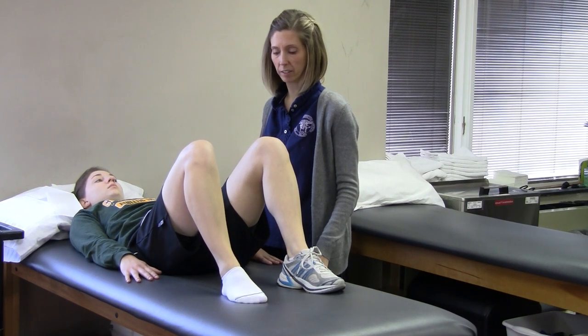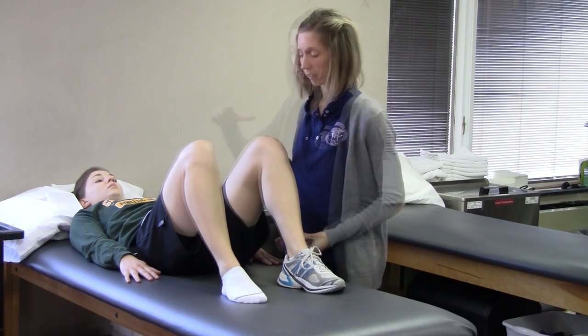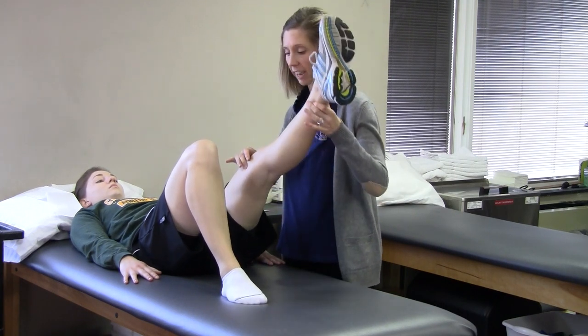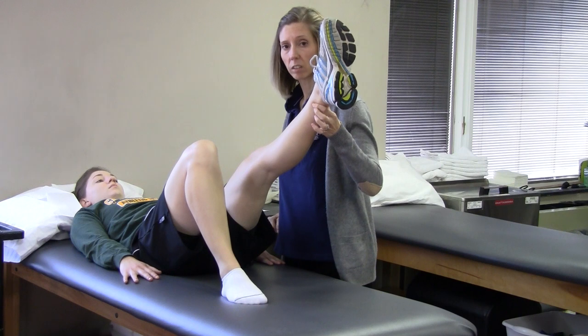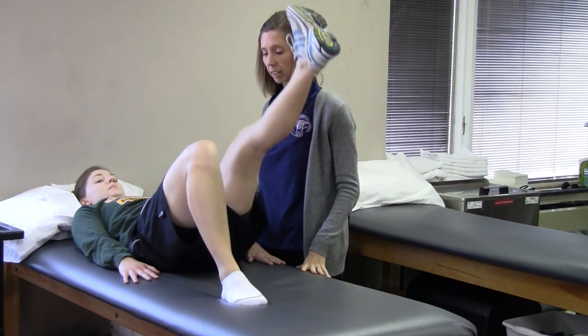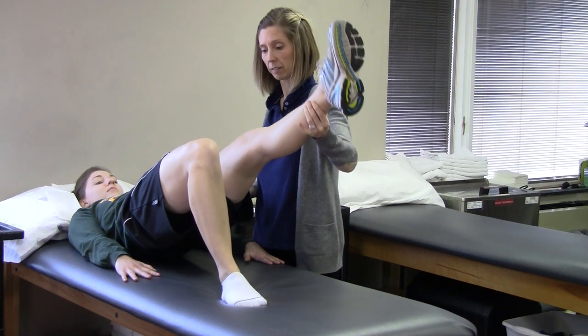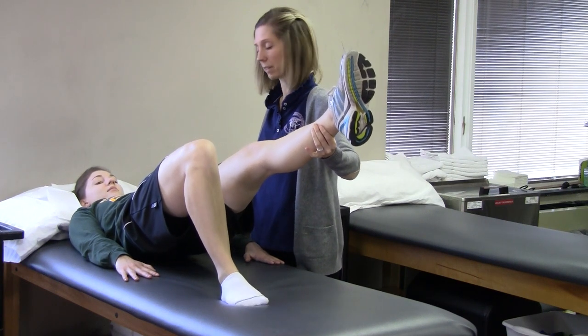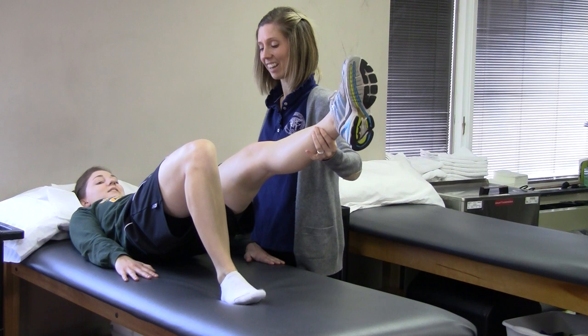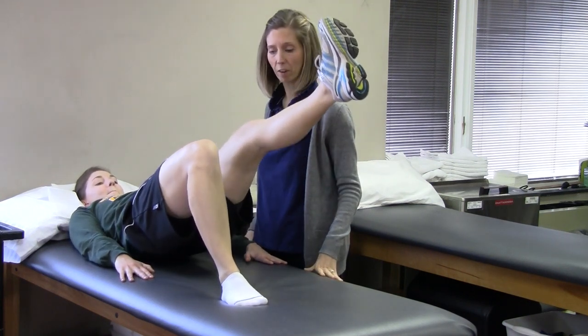To progress this, move to single leg bridging. Raise the uninvolved leg, hands still at your sides. Lift your hips up toward the ceiling, keeping this leg in line with the opposite leg. Hold that position for the count of three and lower it. Start with 10 repetitions.